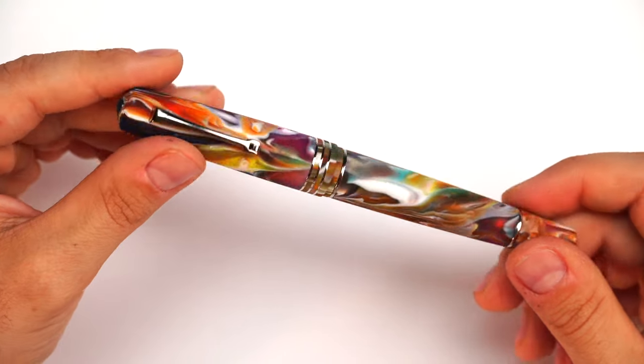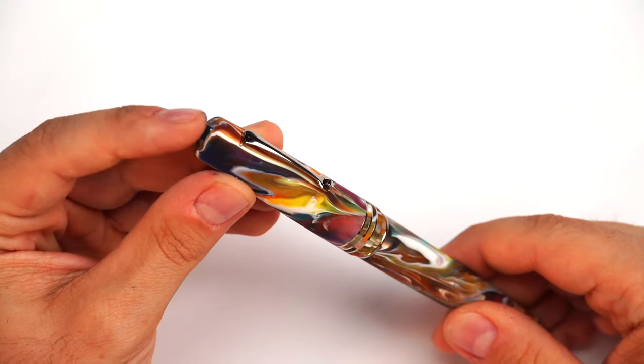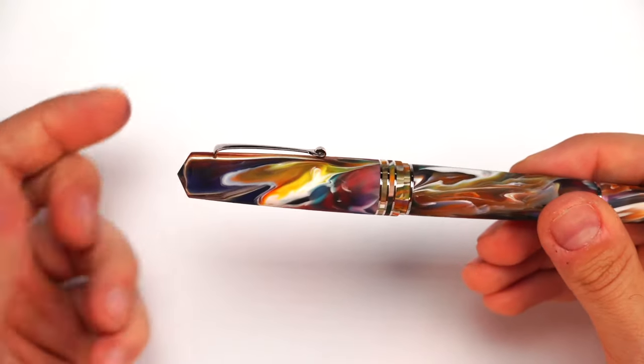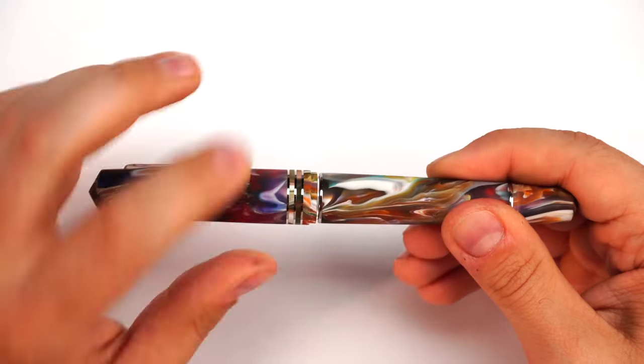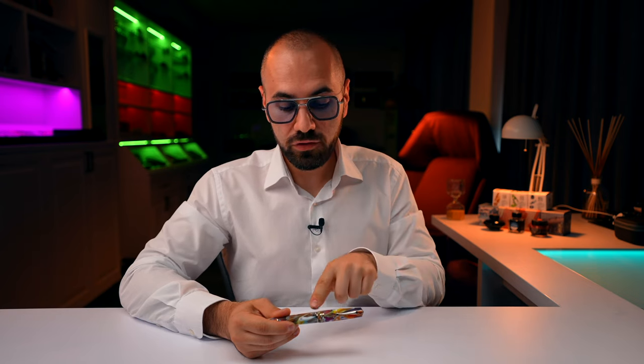I'm going to base my review on the satin version since the polished version you've already seen everywhere. The satin version has a very appealing tactile sensation. Whenever you hold this fountain pen, we have pointy ends like any other Memento Zero Grande 2.0, the same clip, and the shape of the cap starts to pick up in girth from a certain point. Right here we have three individual rings — a classical configuration for the Memento Zero Grande series. Then at the edge of the cap, there's a two-part step-down towards the barrel, which I find much more appealing.